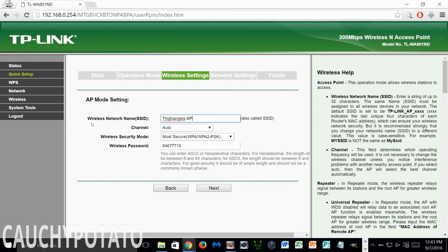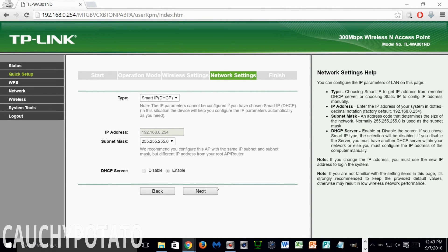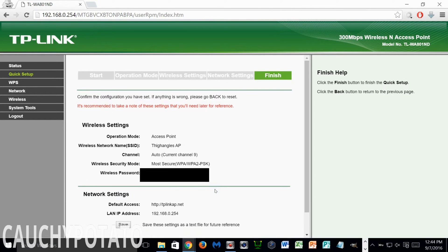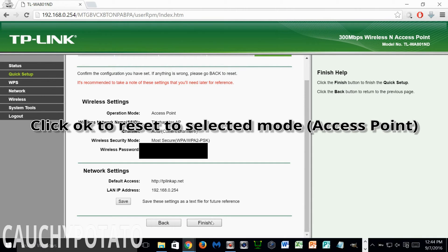You can make the access point's password the same as your main router's Wi-Fi password, unless you want to use the access point as guest only — then use a different password. Once you've decided on an SSID and password, click Next. Leave everything on the next screen as default and click Next. I would take a picture on your cell phone of this screen in case you forget any of these settings, otherwise you'll have to do a hard reset on the access point. When ready, click Finish.